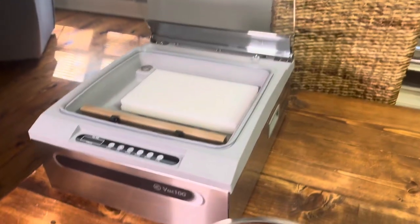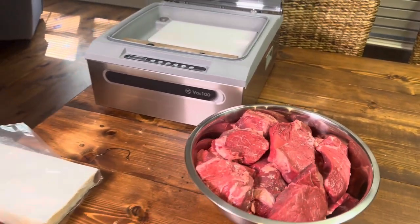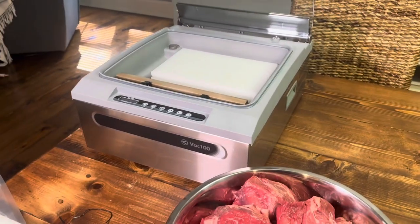Beautiful little machine, but super, super heavy duty. I'm liking it, y'all, I really am. I'm going to put a link in the description box to give y'all a little discount. Check it out — here's Southern Coastal Cooking coming at you today. We're going to be testing out my new vacuum sealer, the Vac 100. It is an exceptional sealer — I'll get more into that with y'all here.